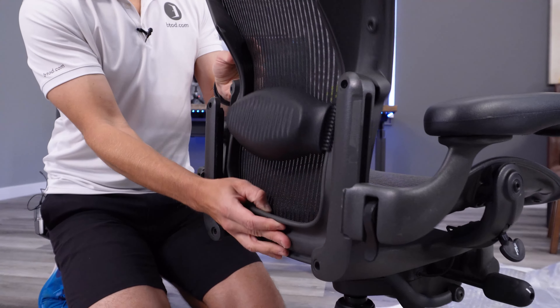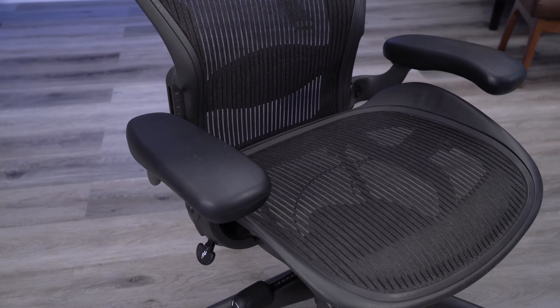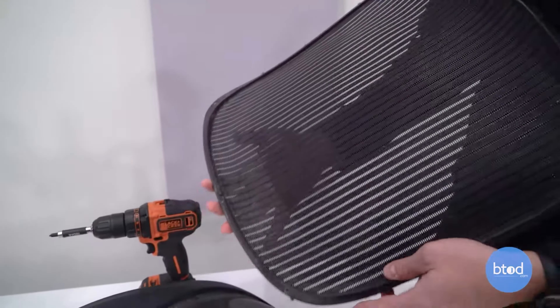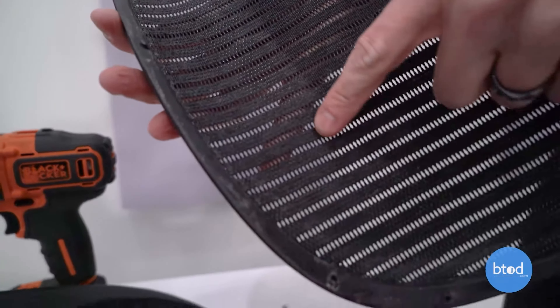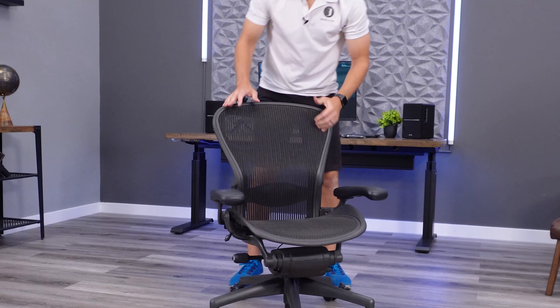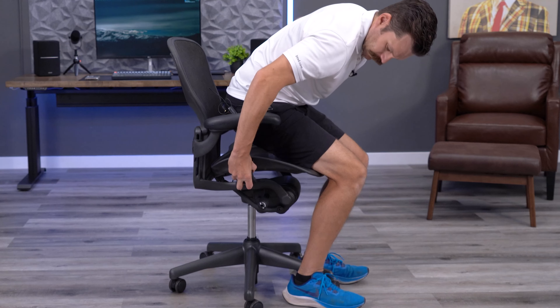Fortunately, after assembling the backrest of the chair, the rest of the chair looked pretty clean from the outside. We'll find out how clean it really is when we remove the mesh seat insert. Before we start taking this chair back apart, I want to test all the functions to ensure that they're working as an open-box Aeron on Amazon should.